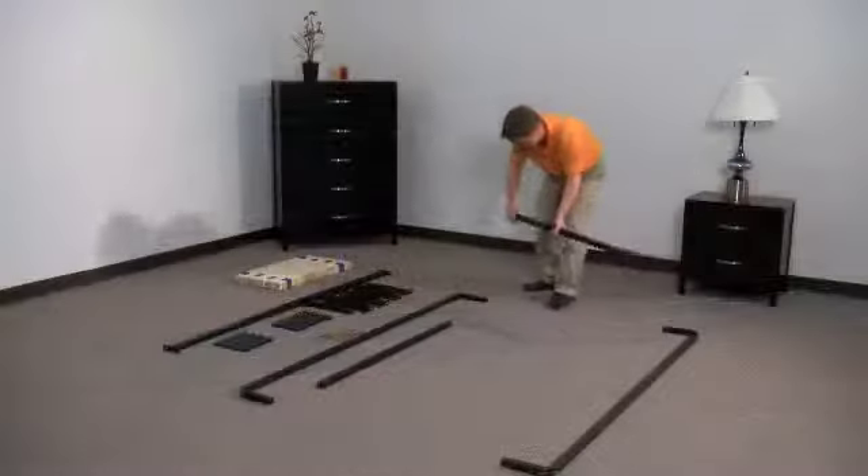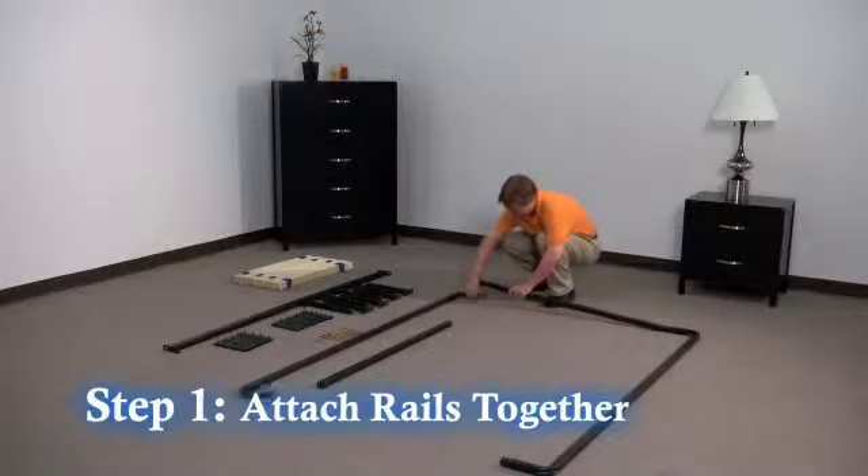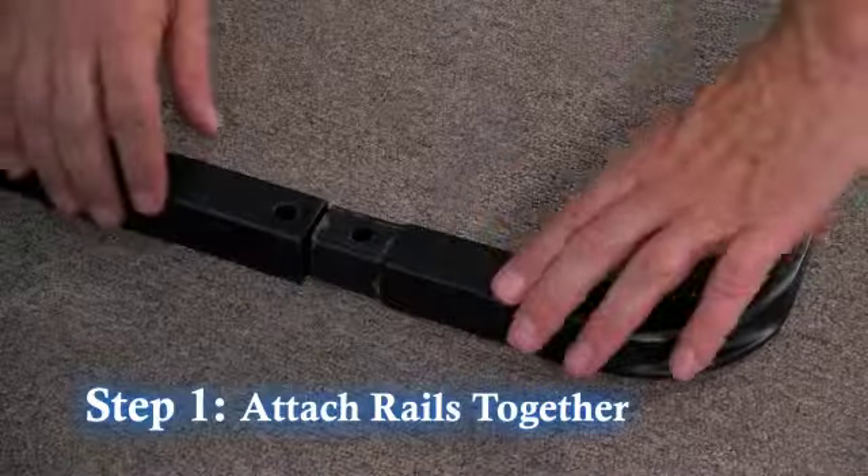Step one: insert the side rails into the head and foot rails with the holes facing up.